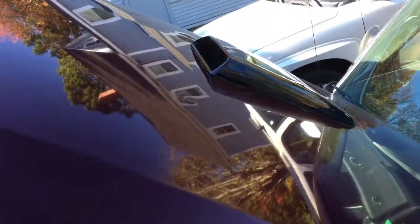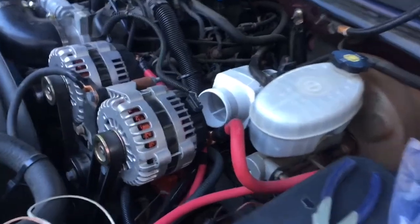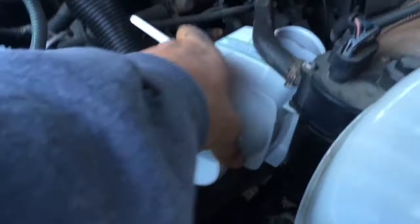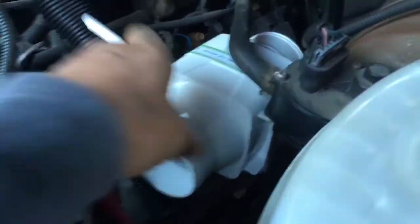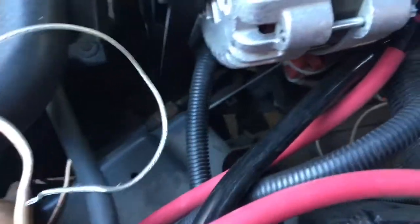Alright guys, so we got the fan pretty much where I want it and I just zip-tied it right where it is — it seems pretty sturdy. What's gonna happen is I'm gonna end up running hose through here, coming down through here somewhere and out the front.